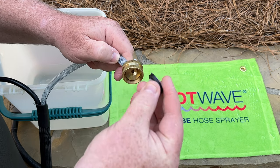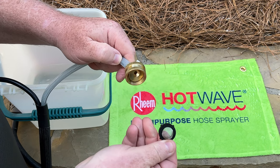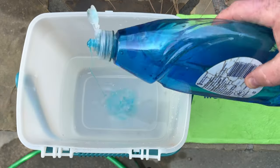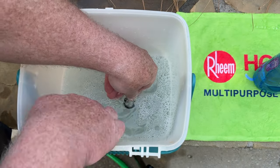Do this by gently pushing on the screen itself — take care not to bend the screen in. To clean the inlet screen, wash it in a sink or bucket using soap and water.